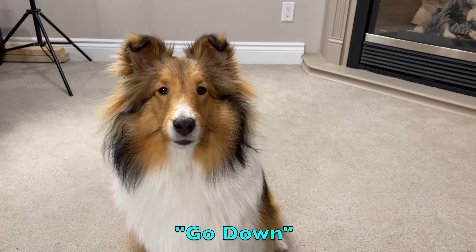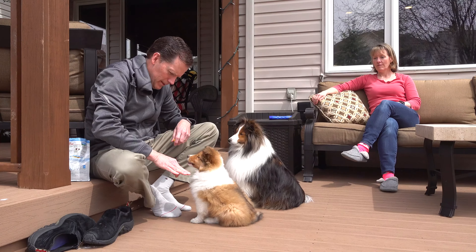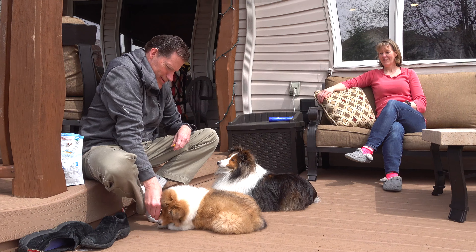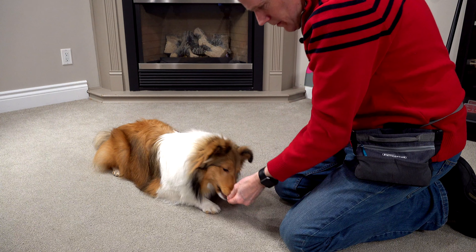The second trick Biscuit learned was down. It's all about lowering with the treat — I took it and lowered it in front of her, saying the word 'down' so she knew. The second her front legs came down, hit that clicker and she gets the treat.